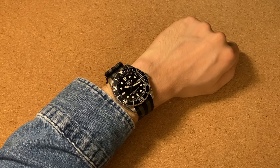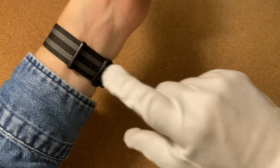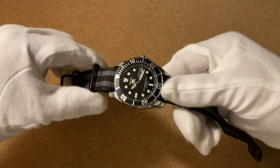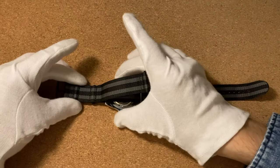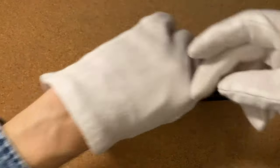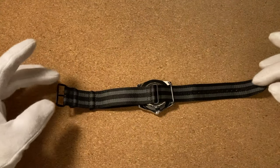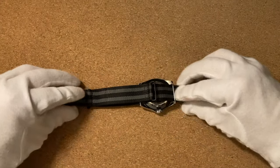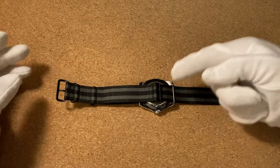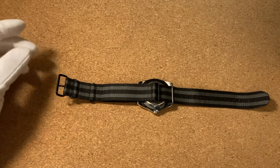Now moving on to the last method — that is going to hide this excess part underneath the wrist. This is essentially the same method as the previous one, but we're going to place the watch differently on the strap to start with. Because we don't want the excess showing on the wrist, we want to move it underneath the wrist, so we move the watch more towards the middle of the strap. A good rule of thumb is to have this loop align approximately with the middle of the case back — that should give you a good approximation, and then you can work from there.